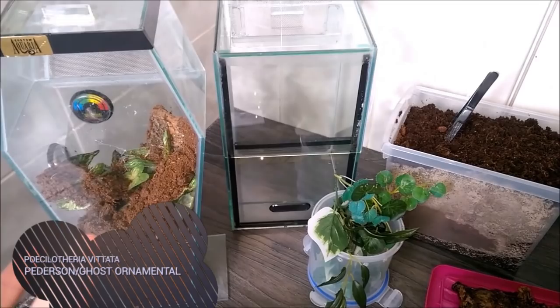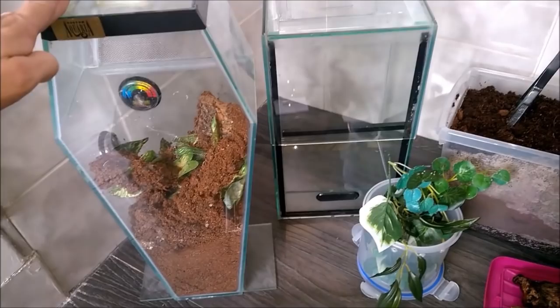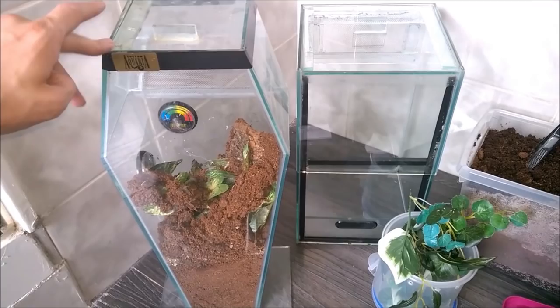Hey everyone, how you doing? Tranchodan here and I'm going to be doing a rehousing, setup, and feeding video of one of my spiders. This is the Pocletheria vitata, previously the Pocletheria pedesenae, also known as the Pedersen's or the ghost ornamental.